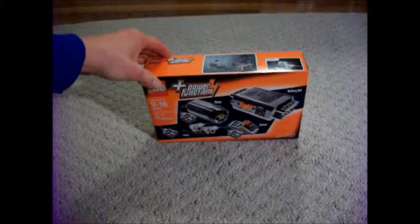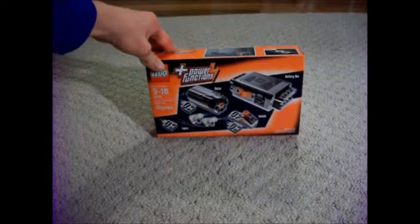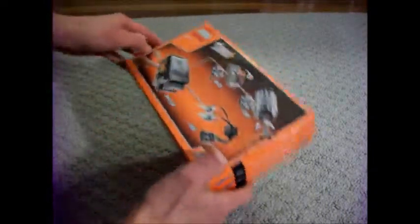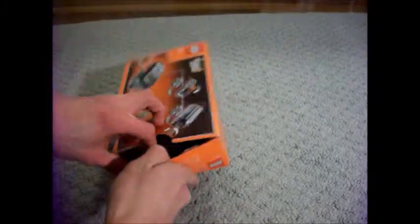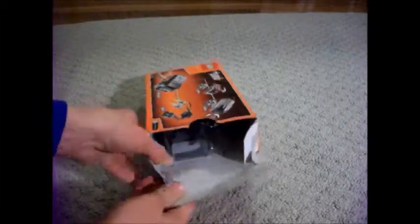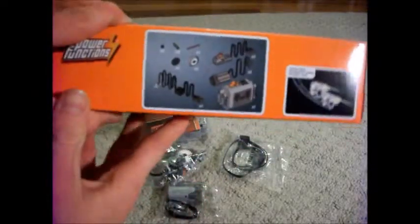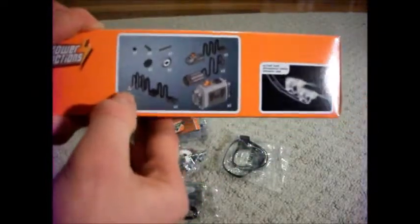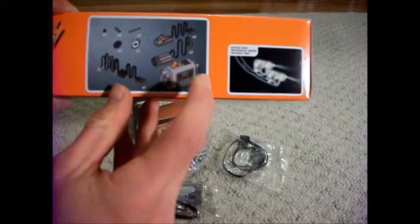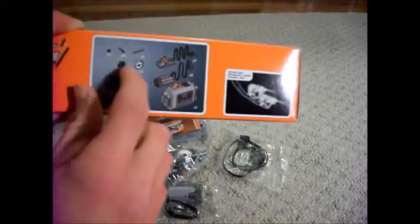First, let's open the LEGO Power Functions Motor Set, which is set number 8293. Included in the box is the lights, the battery box, motor, switch, and a few various Technic pieces.